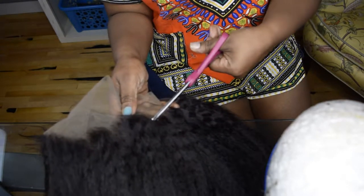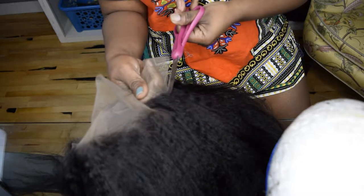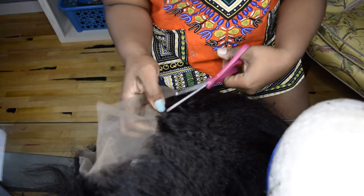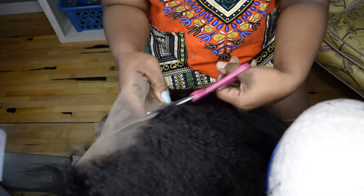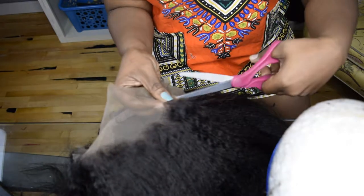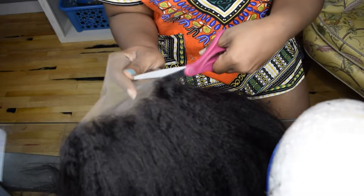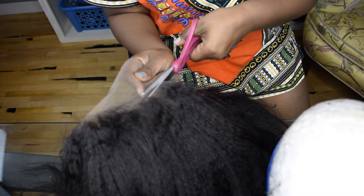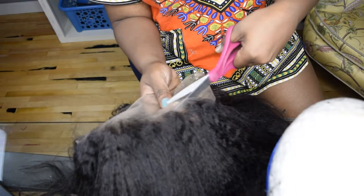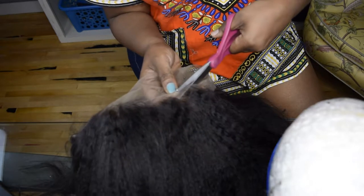Just make sure you don't cut any of the hairs off, but if you do, it's okay — if you want baby hairs, I can show you in a different video how to create them. I don't think I'll really need many on this particular unit. It already has some shorter hairs that they trimmed a bit shorter than the rest; you can slick those down with gel if you want to really hide more of the lace.